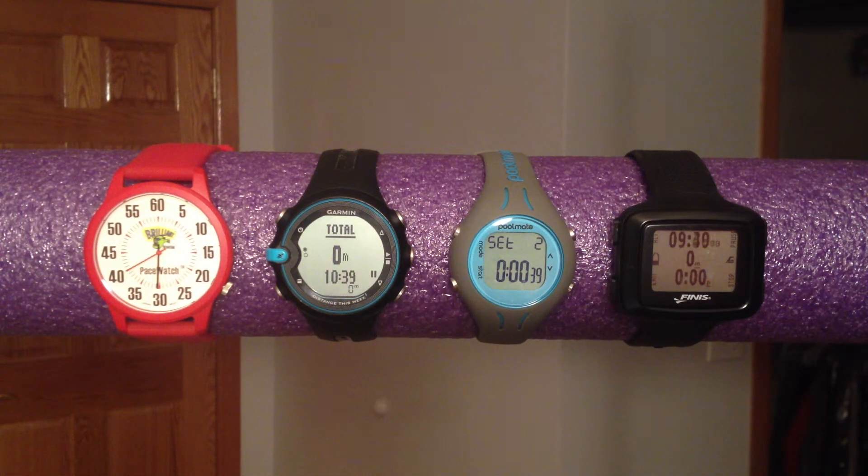Today's video is a side-by-side comparison of four swim watches in a variety of lighting conditions, including low light.